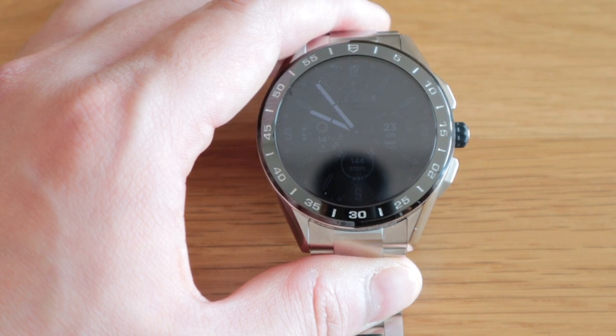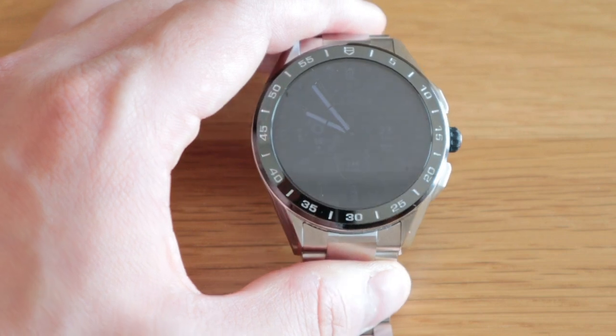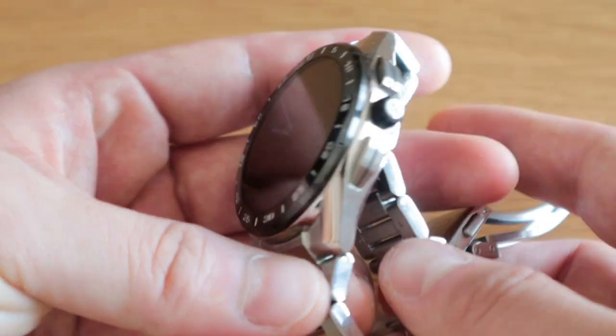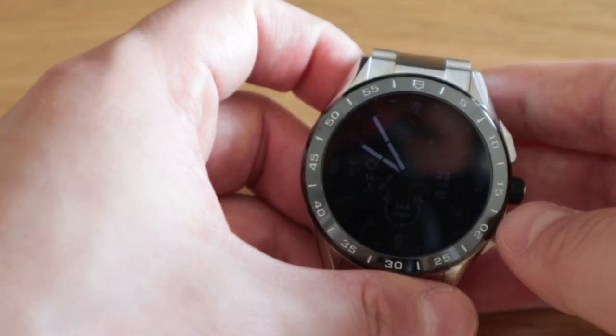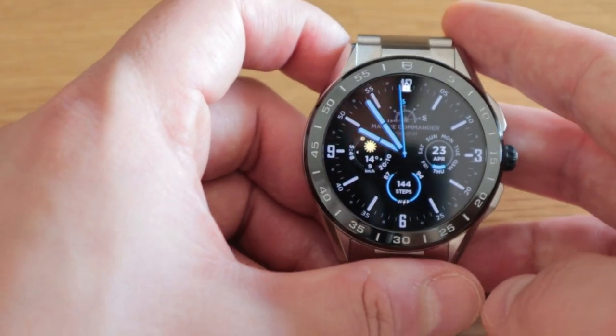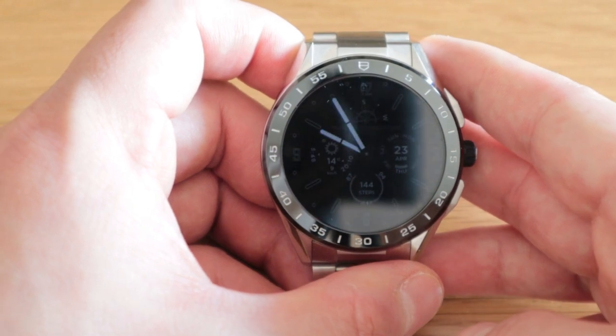Anyway, I hope you guys like this video. Thank you very much for watching, and if you have any queries please do comment below. This is the Tag Heuer Connected 2020 watch face, and just want to let you know it has been updated with the faces. All the best, bye-bye.